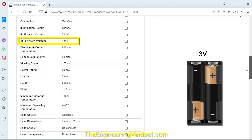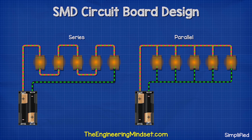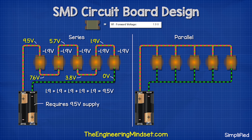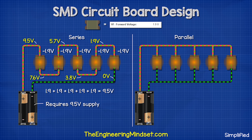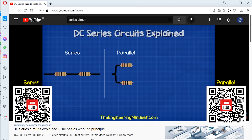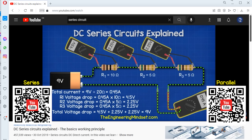So now we have two options: we can connect the LEDs in series or parallel. If we connect them in series, then each LED is going to remove an additional 1.9 volts, meaning we'd need around 9.5 volts to power them all — so we can't use this method. We will instead connect them in parallel so that each LED receives the same voltage, requiring only 1.9 volts. We have covered series and parallel circuits in detail in our previous video; links down below.